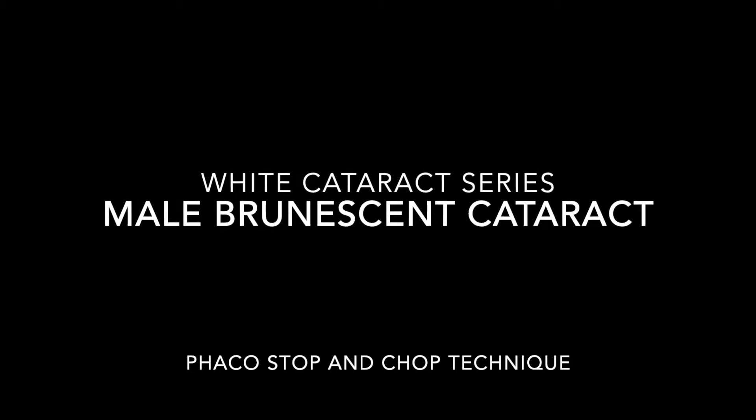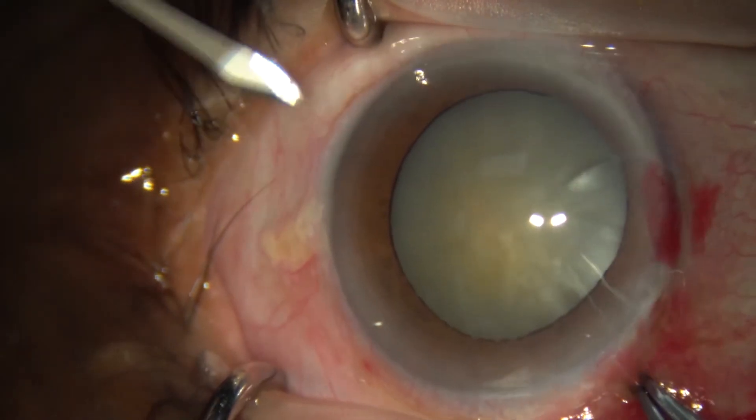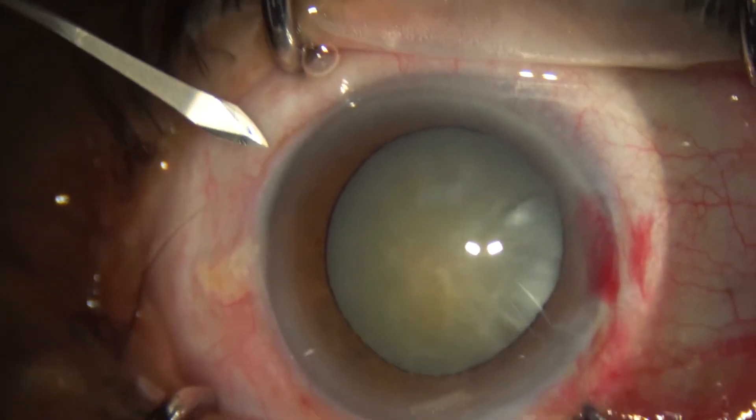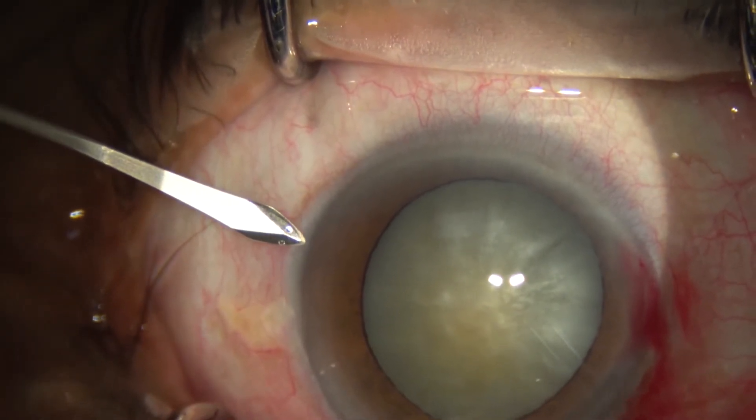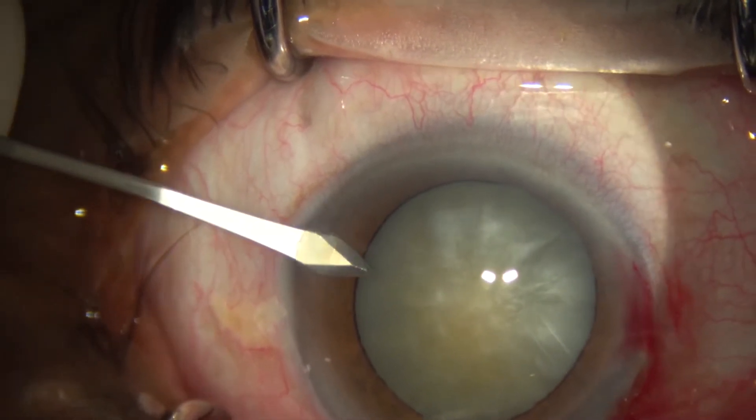Welcome to the ODOX iCare white cataract series with the male brunescent cataract, where we share different techniques of cataract surgery. Today we're going to be showing you the phaco stop and chop technique.